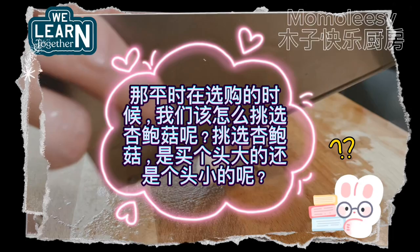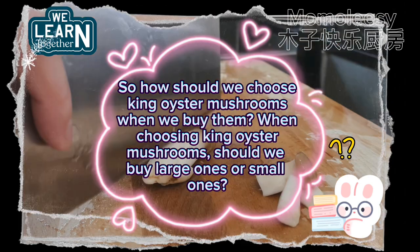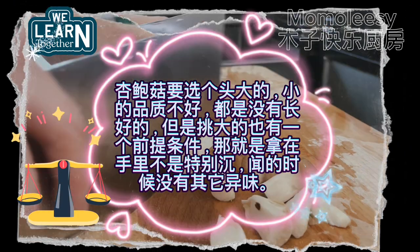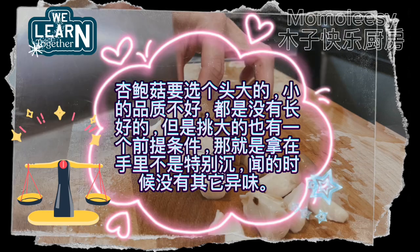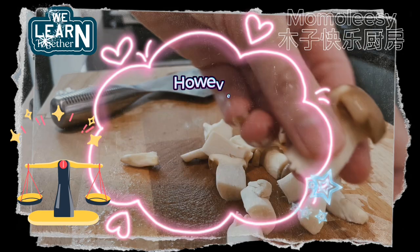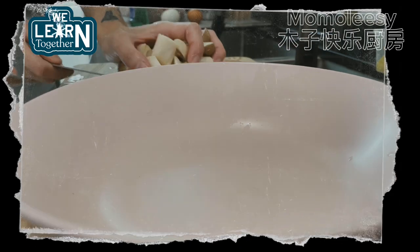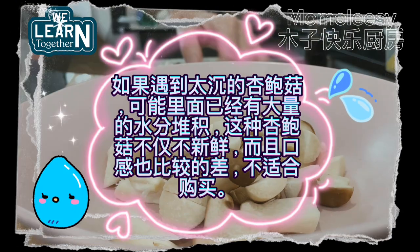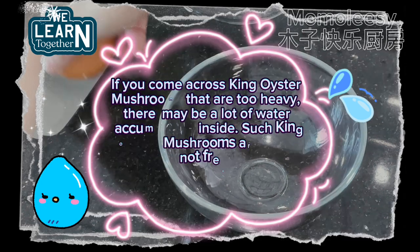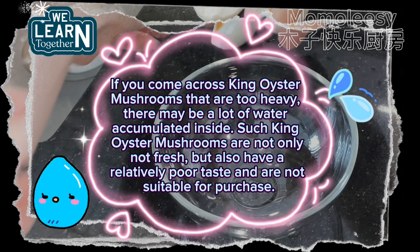So how should we choose king oyster mushrooms when we buy them? Should we buy large ones or small ones? King oyster mushrooms should be large — small ones are of poor quality and not well grown. However, there is a prerequisite for choosing large ones: they should not feel particularly heavy in the hand and should have no peculiar smell. If you come across king oyster mushrooms that are too heavy, there may be a lot of water accumulated inside, which means they are not fresh and have a poor taste.